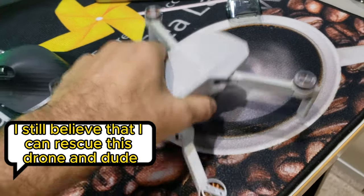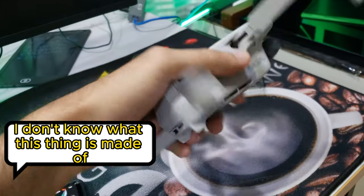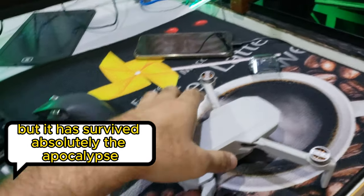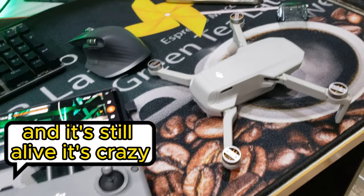DJI Mini 2 — amazing. I don't know what this thing is made of, but it has survived absolutely the apocalypse and it's still alive. It's crazy.